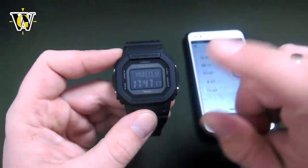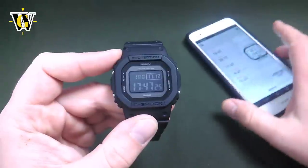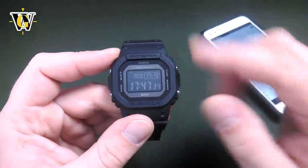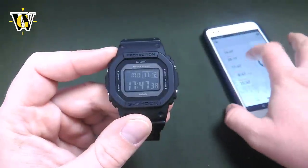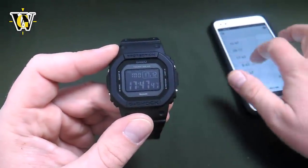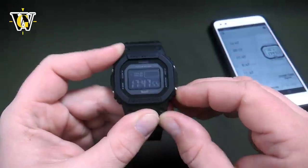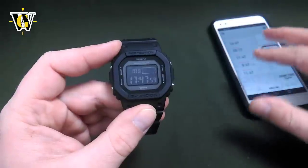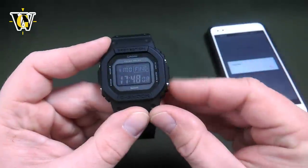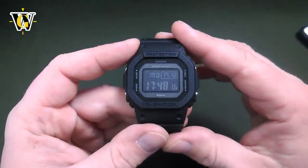The third and final type of connection is the phone finder. In case you lose your phone, as long as you have Bluetooth running on your phone and the watch is within range, you can initiate the phone finder by pressing and holding this button for more than 5 seconds. Even if the phone is set to silent, once you initiate the phone finder it's going to ring at maximum volume. Once it rings, you can stop it by pressing the button on the phone or on your watch.